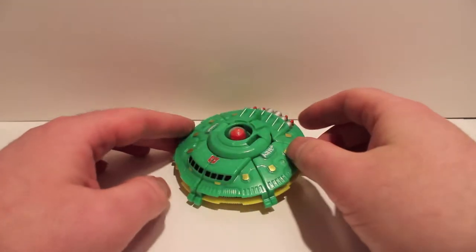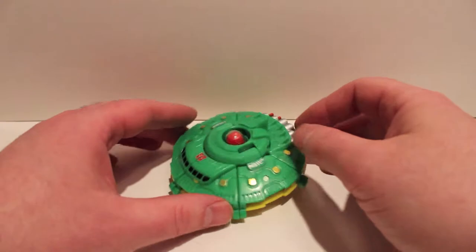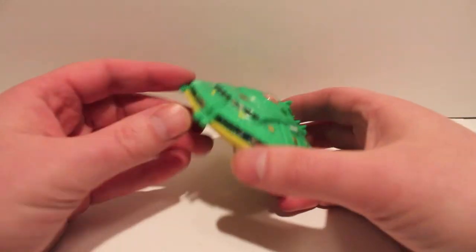What's up guys, got another video review for you. This time we're taking a quick look at the repro label set for Igear's UFO figure.